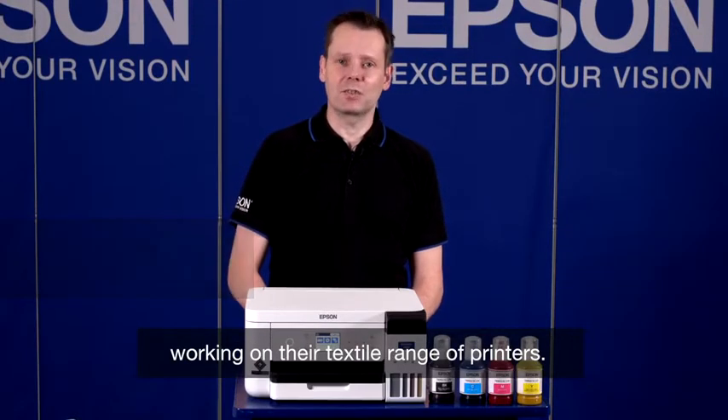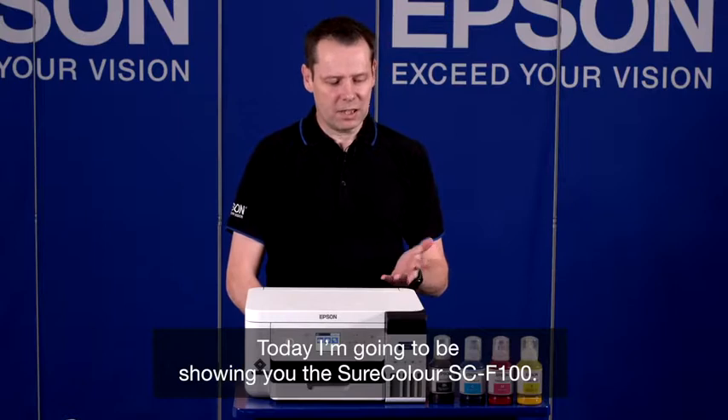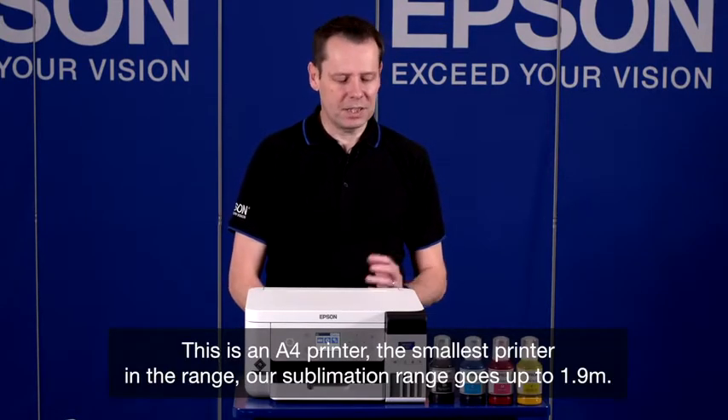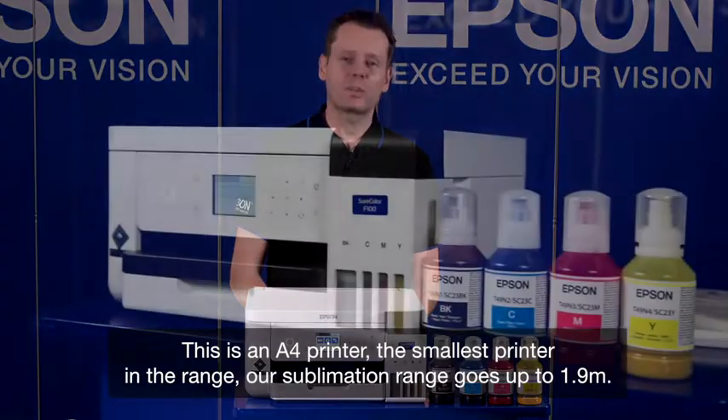Hi everyone, I'm Neil Greenhouch. I'm the European Product Manager here for Epson working on their textile range of printers. Today I'm going to be showing you the SureColor SC-F100. This is an A4 printer — it's the smallest printer in the range.